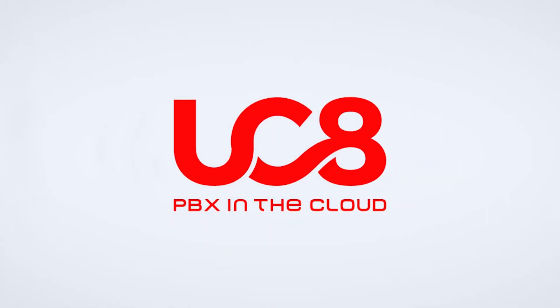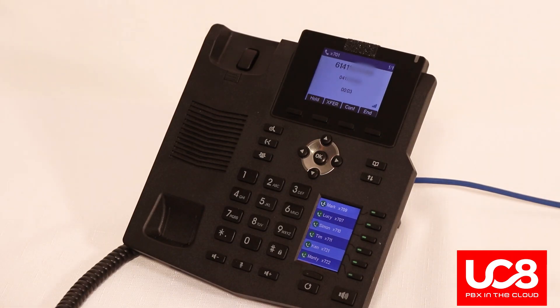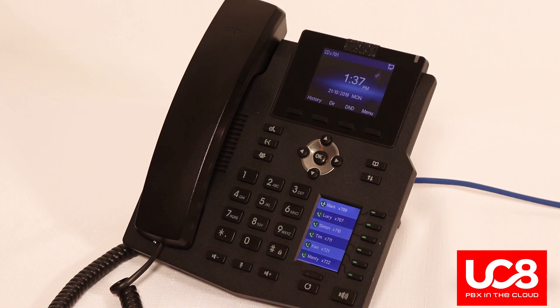UC8 your PBX in the cloud. Hanging up a call. To hang up a call, simply hang up the handset, press the end button, or the speaker button depending on what type of call it was.